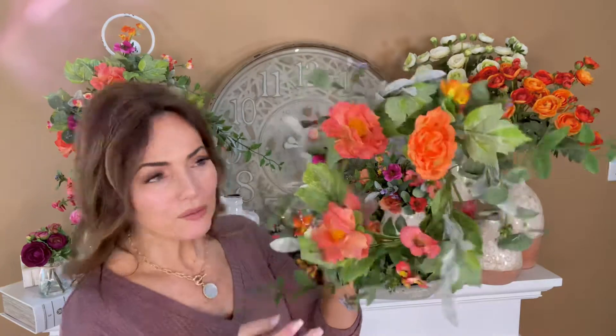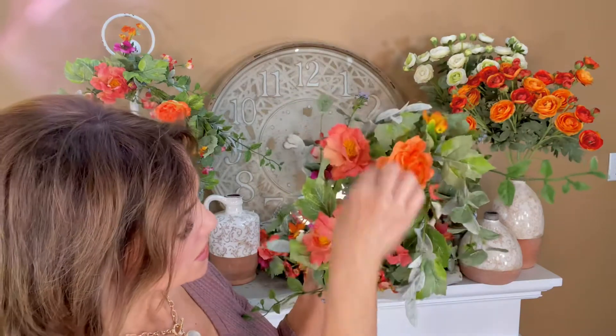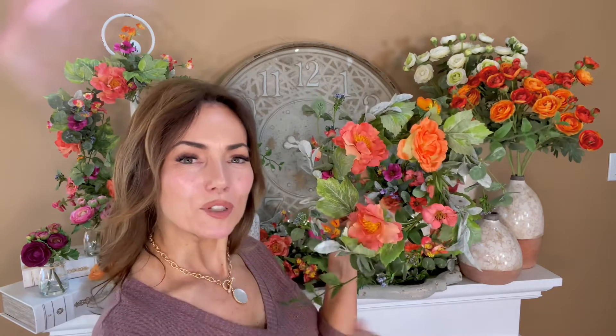If you're looking for something for summer, how gorgeous are these? Flowers in the corals and the oranges and the yellows and golds and pinks — a little purple, all the gorgeous greens — everything you want in a beautiful bouquet, hanging or laying down, whichever you prefer.